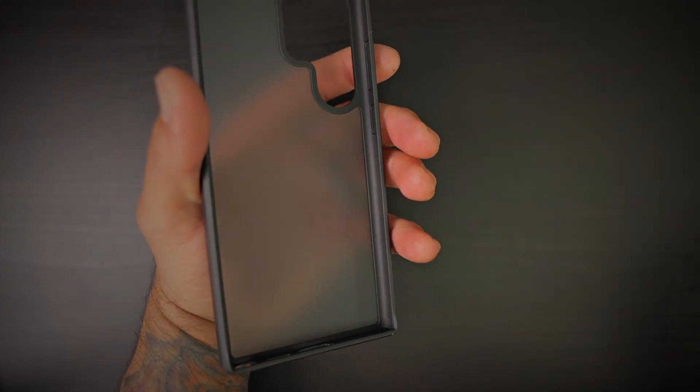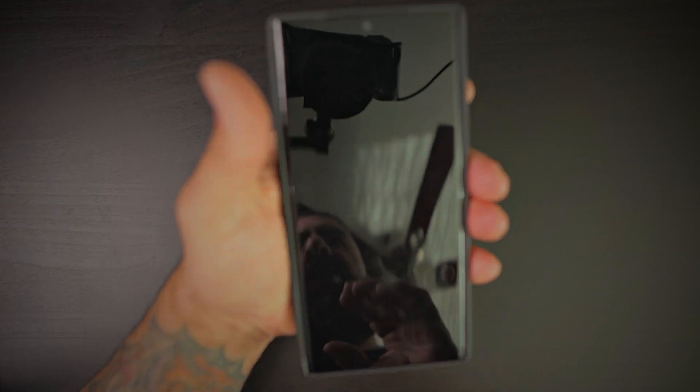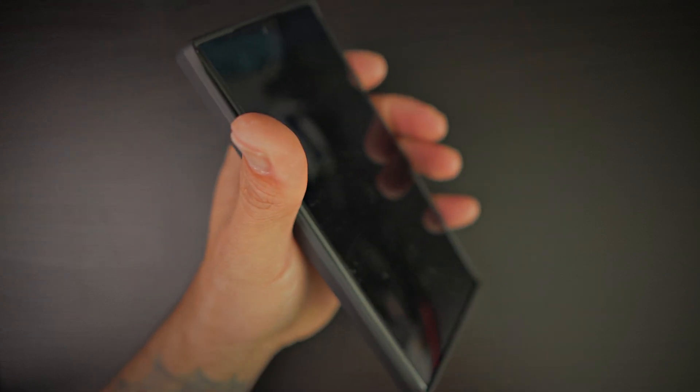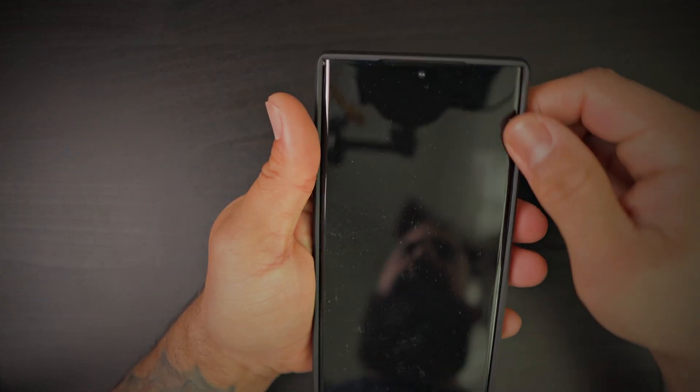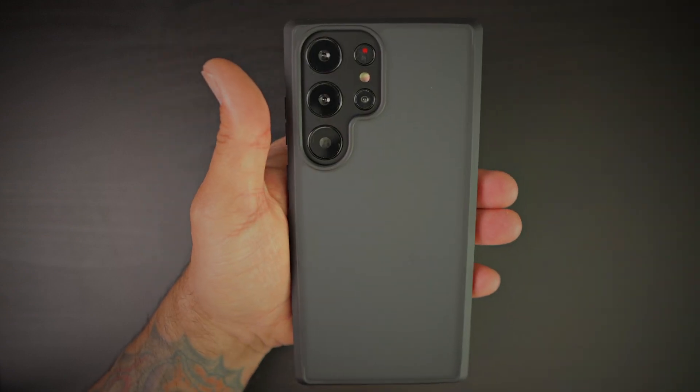Let's go ahead and grab the S23 Ultra dummy. Right off the bat it fits nice and snug — there are no issues with fitment with this case. Your phone is absolutely not going to go flying out of there.